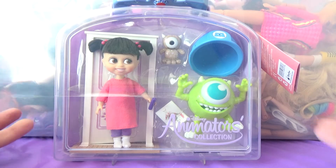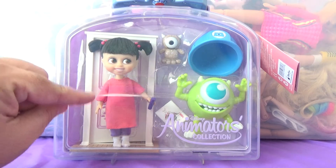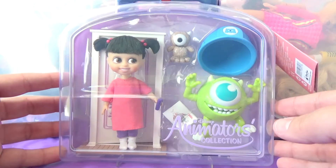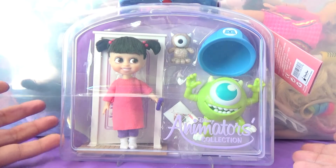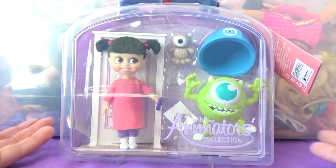I don't really collect this particular collection, mainly because I like the full-size twelve-inch dolls for the Disney princesses and everything. But Boo is a toddler already, so this is literally her size — this is perfect to add to my collection, and she is to scale based on the movie, so I just had to have her.